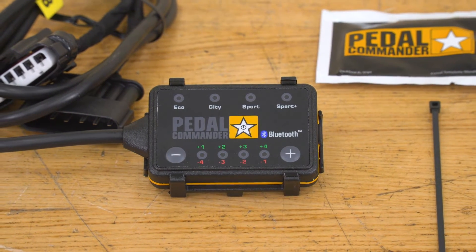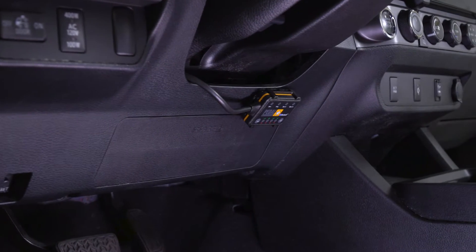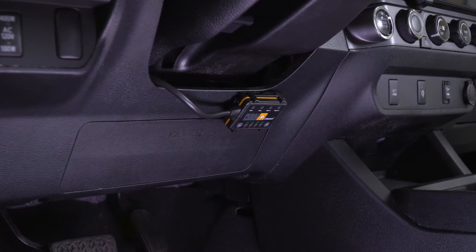Now, in comparison to some other options, this does have a one-up with the Bluetooth compatibility and the 36 adjustable settings. Other options on the page may not come with that Bluetooth compatibility, and they may not come with all 36 settings that this does. Not to mention, this will leave your OBD2 port open and will be compatible with other tuners or devices that go into your OBD2, which some other options may not have. This is strictly going to plug into your throttle pedal wiring harness, making it very easy to install as well.